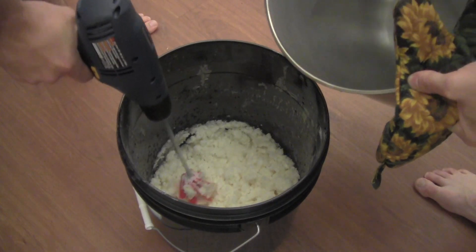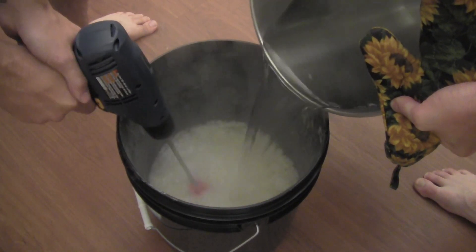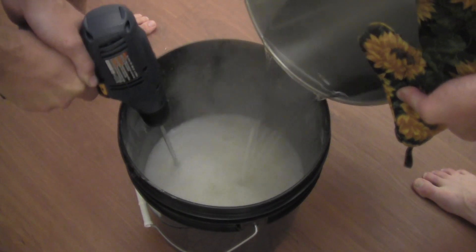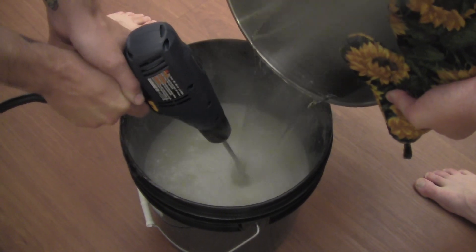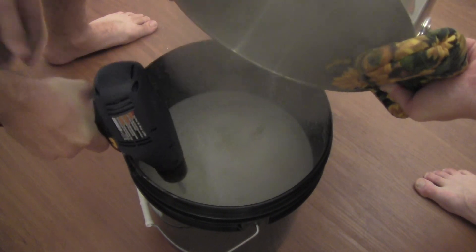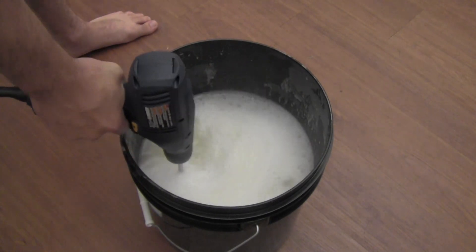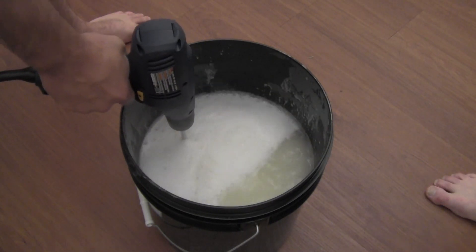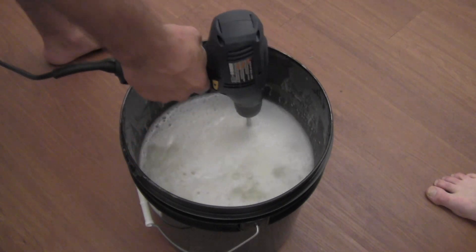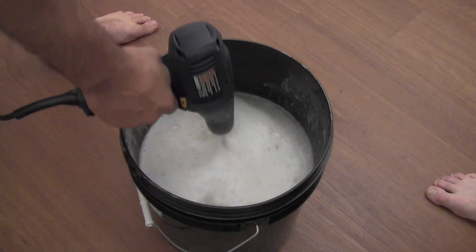Here comes the boiling water. This is a quick and dirty way to do it, by the way. You can find other instructions that tell you to heat the water to a specific temperature, but I have found you don't really have to do that. If you start out with four pounds of water at room temperature, this works just as well.